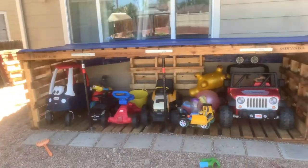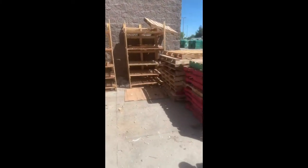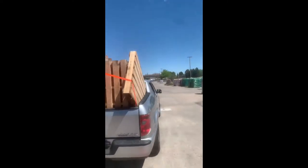Today we're building a carport for the kids so we can protect all their toys from the weather. First we had to get all our pallets. If you didn't know, you can get free pallets from Lowe's and Home Depot out back.